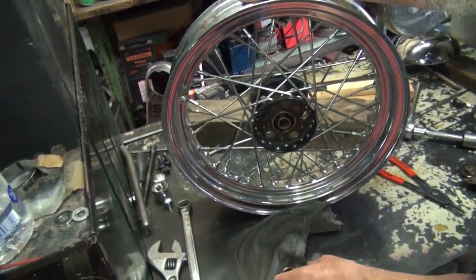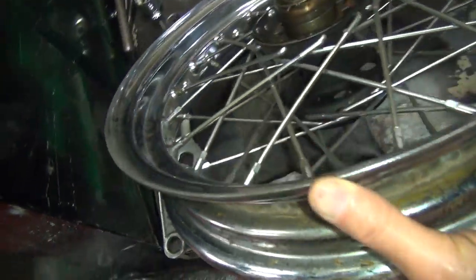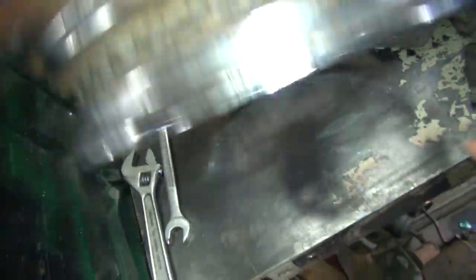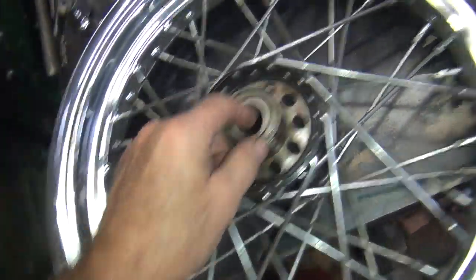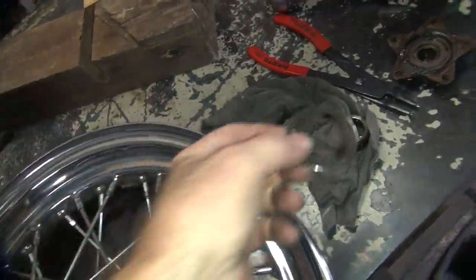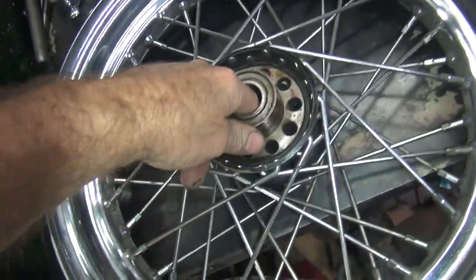Okay, so you got the snap ring out the back side there. Bearings fall out the front side, get them off the sides, crush them. Okay, so where's the snap ring at? Damage on that — looks good. Kind of leaves it.